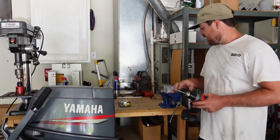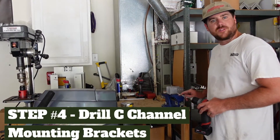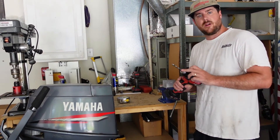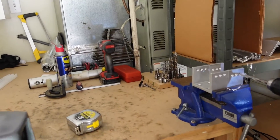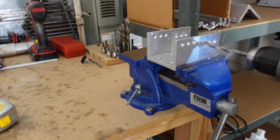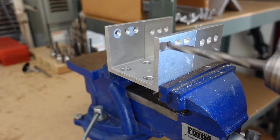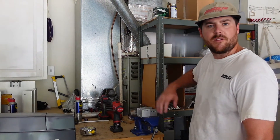Now that we have both C-channel mounting brackets off the jack plate, put them inside a vice or something very sturdy so you don't have to hold them while drilling. We have our 5/16-inch drill bit here. Tighten them down in the vice and start drilling out the holes. Then turn them around and finish the other side.